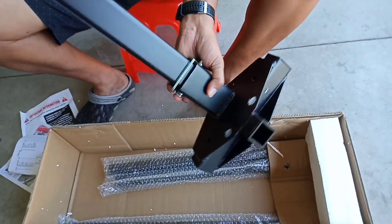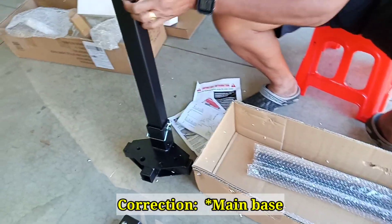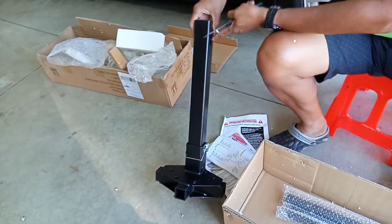This is the tower — this is the one that goes to the hitch.